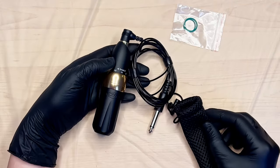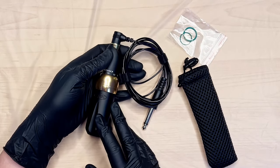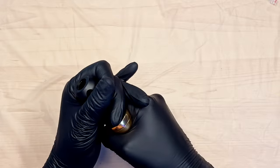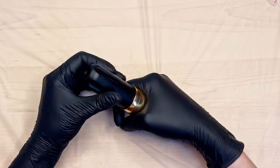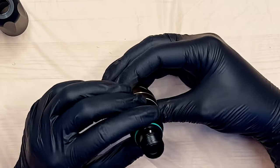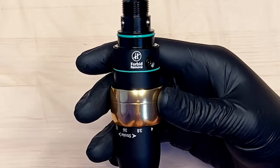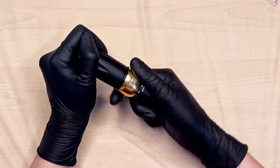In total it comes with a mesh bag, an RCA cord, two rubber O-rings, and the P6 itself. Let's open it up and see what it looks like inside. I'll grab this gold grip here and turn past the needle depth adjustment. We have the grip that you can clean separately, and inside the machine here is the mechanism — the drive arm — that pushes down on the needle. It says 'forbidden to remove,' so I'm not going to remove it.